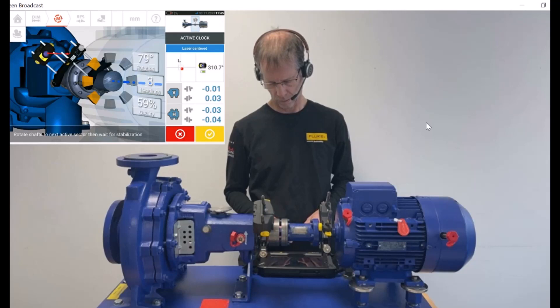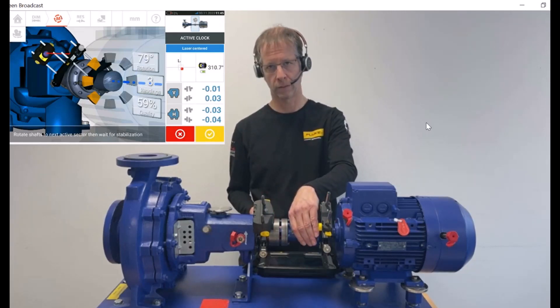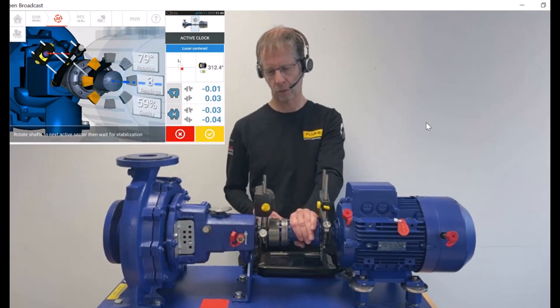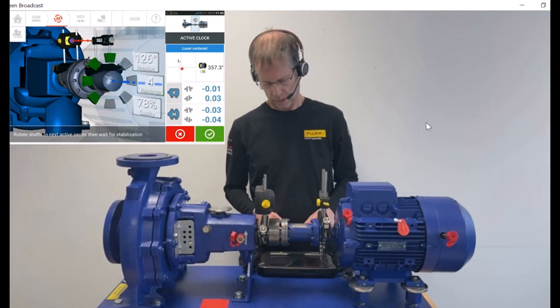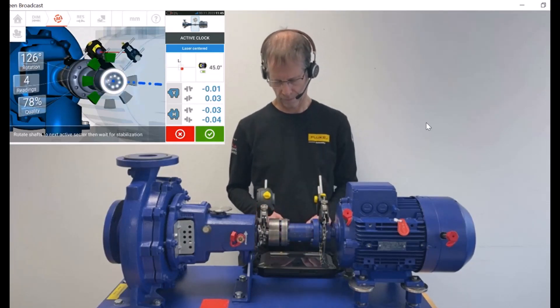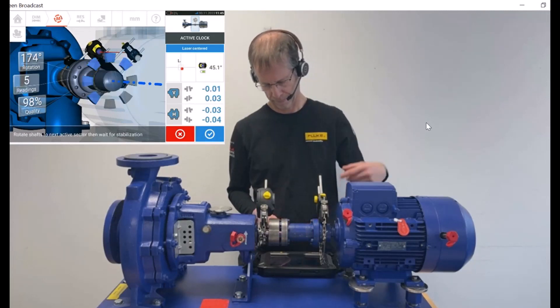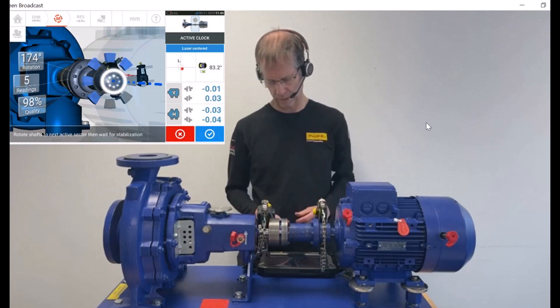The fans turn yellow. Now we could call the result already but as we have enough rotation to go, we continue. At 12 o'clock all measurements are taken and we are green with the fan color already. One more position, and another one.